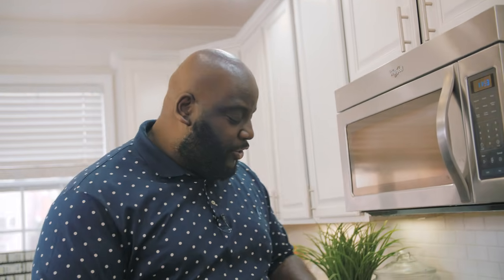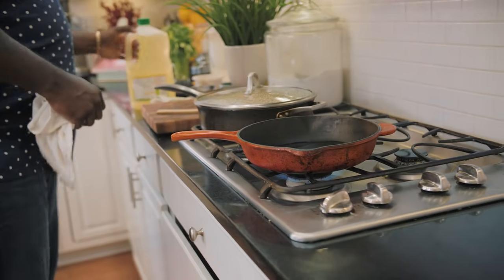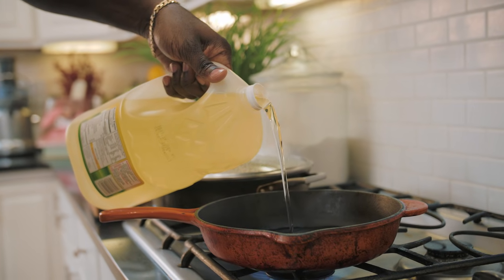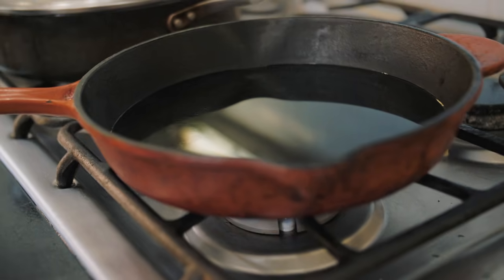Now that the green beans are off in the oven, I'm going to get ready to preheat our oil, because you gotta make sure that your oil is nice and hot to make this cauliflower. Skillet on a high flame, and then I'm gonna pour in some canola oil. Now that the oil is preheating, I'm gonna go ahead and season up our cauliflower florets.